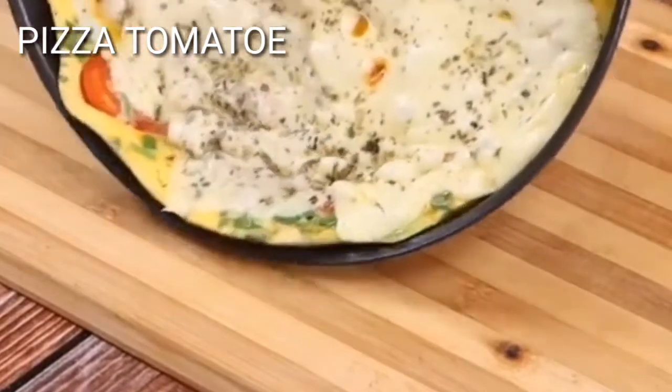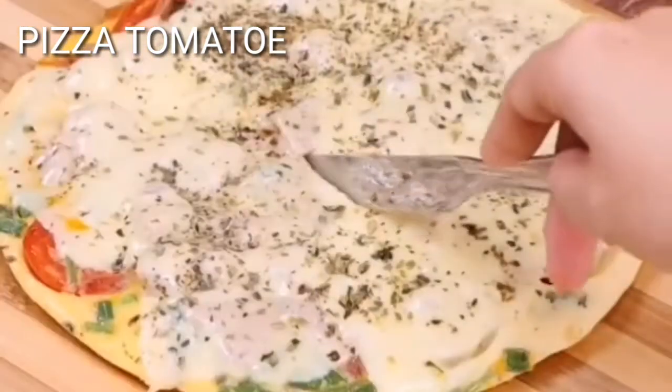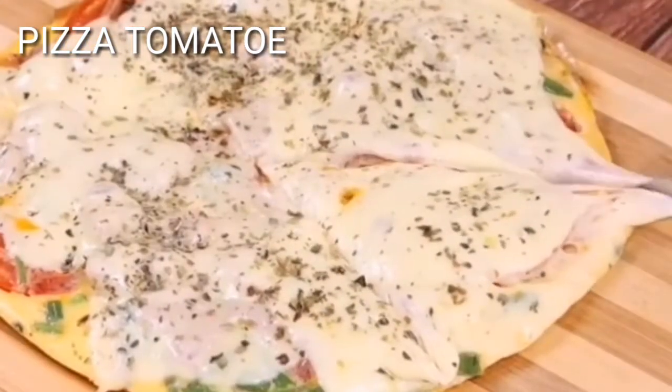And our recipe is ready. This recipe is delicious. Make it at home and come back here to tell me what you think. Thanks a lot for watching this video. See you in the next video. Bye!